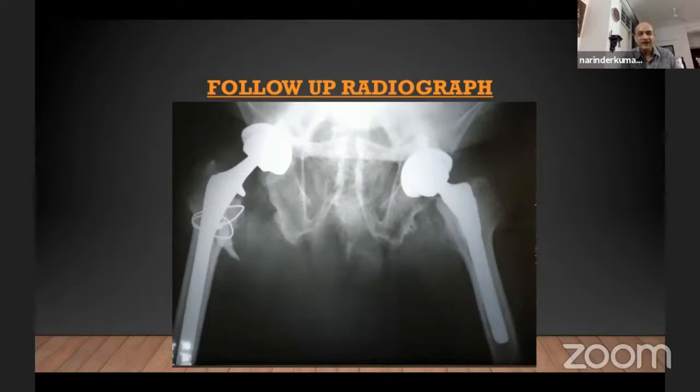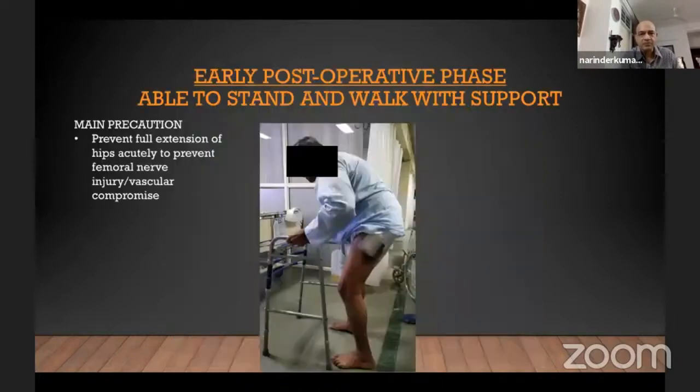We tackled the fracture with cerclage wiring, and switched from the SROM stem to an Echelon stem. On the other side, we went as per plan with the SROM stem and the Pinnacle cup. This was his fourth post-op day. Our main post-op precaution was that we did not want full extension of the hip, otherwise we would have had a femoral nerve palsy — which fortunately we did not have.